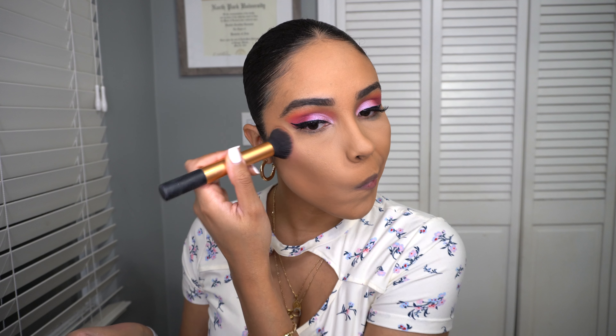This is what the Milani lip cream looks like, but I think I want a little gloss, so I'm going to add the NYX Butter Gloss in the color Tiramisu just for a little shine and to lighten up the lip a bit.